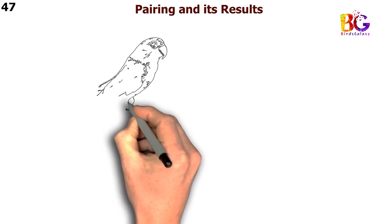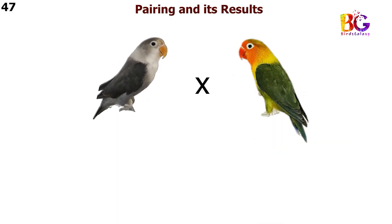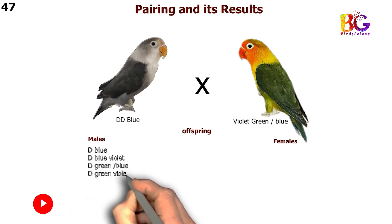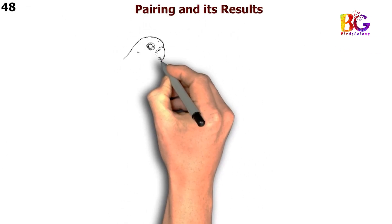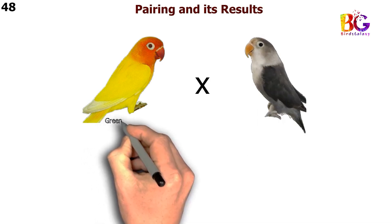In the 47th pairing we are taking DD blue with violet green split blue Fischer. In the 48th pairing we are taking green Eneselino split blue with DD blue Fischer.